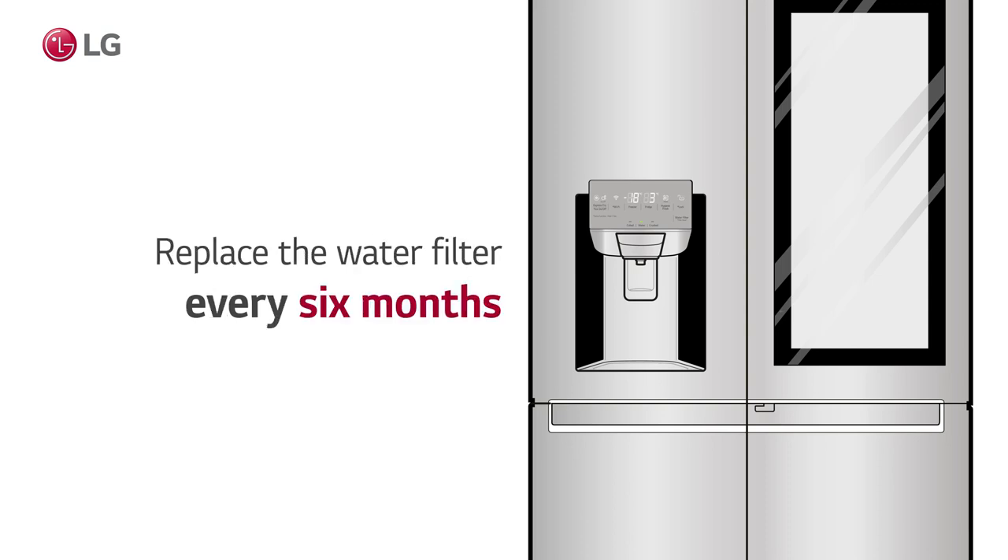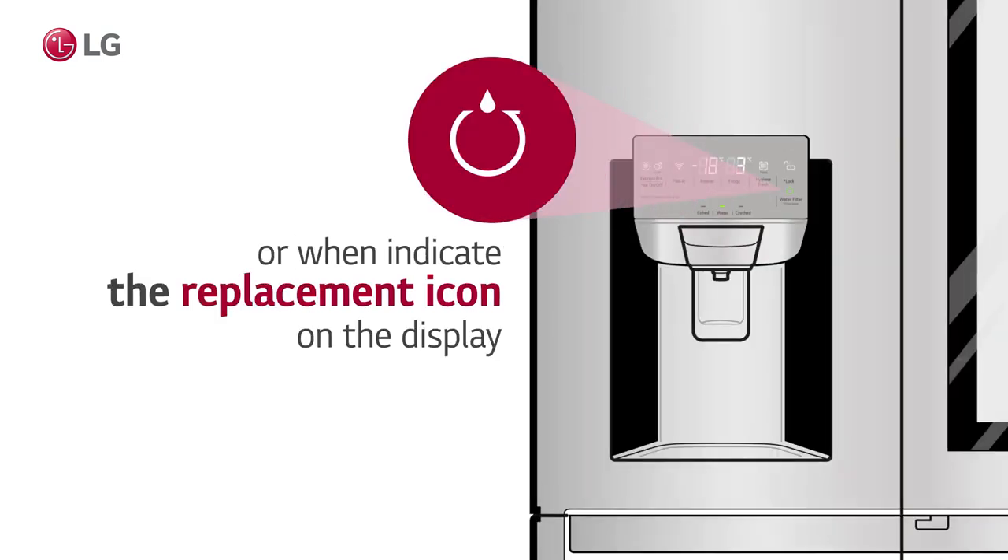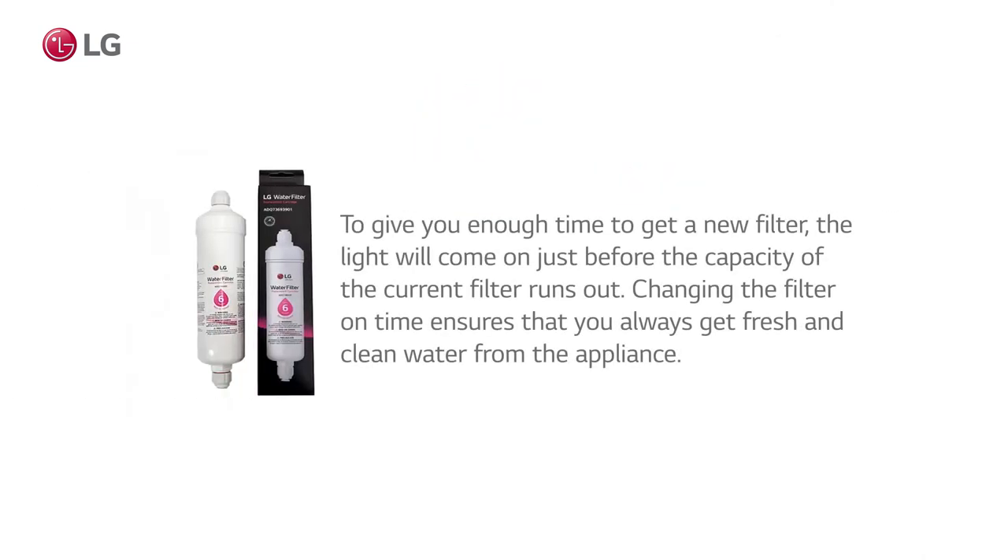We recommend changing your water filter every six months. Your fridge will display an icon when it's time to change your water filter. A light will display just before the filter reaches its limit. Changing the filter on time ensures that you always get fresh and clean water from the appliance.